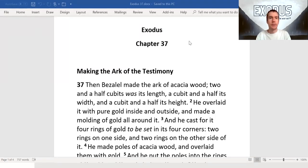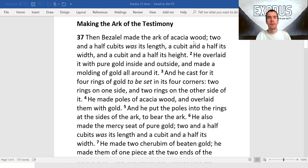Exodus chapter 37. Then Bezalel made the ark of acacia wood, two and a half cubits with its length, and a cubit and a half its width, and a cubit and a half its height.